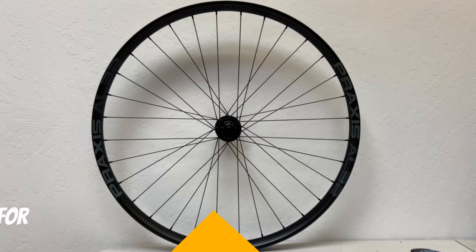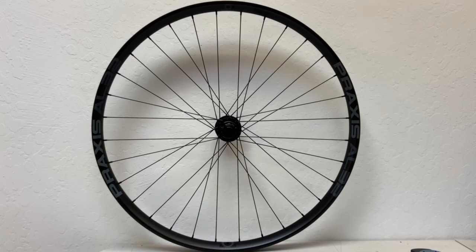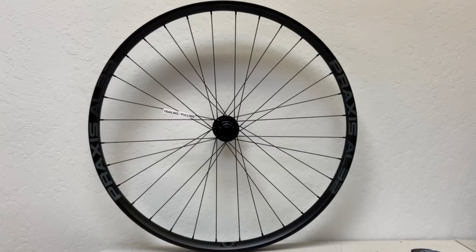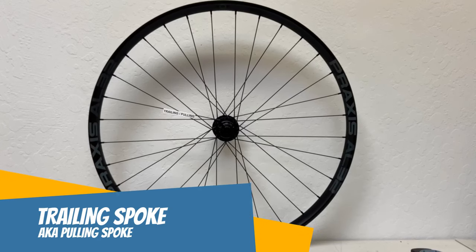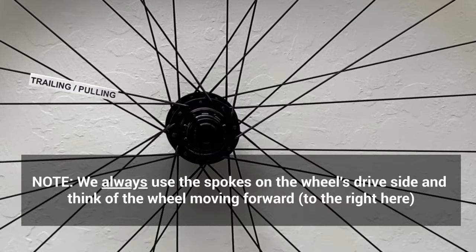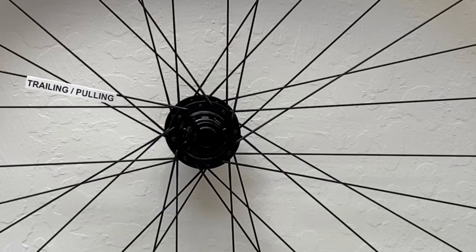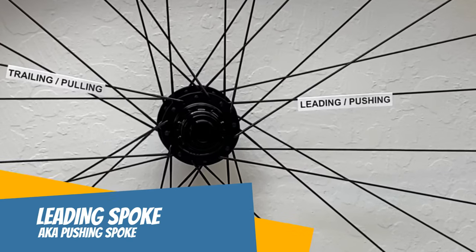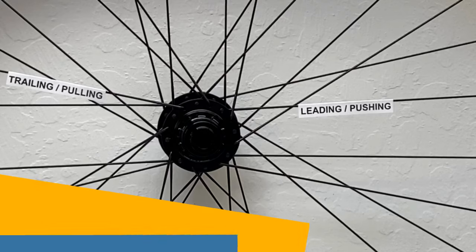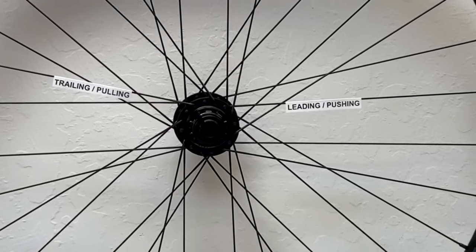Let's start with two terms — names really — that we call spokes when they're in wheels. The names come from the spoke's orientation in the wheel, and the terms are used the same for front and rear wheels. The first two names are interchangeable and used for spokes that are angled rearward as they leave the hub, or trailing the hub — so they're called trailing spokes. They're also called pulling spokes, which refers to how pedaling the bike causes the spokes to pull on the rim. The other spokes, the ones angled forward in the hub, are called interchangeably leading or pushing spokes. This makes sense because they're leading the way. But spokes flex and can't actually push on the rim, so don't take the name pushing spokes literally.